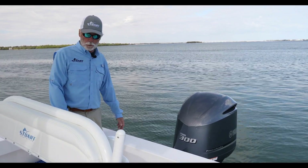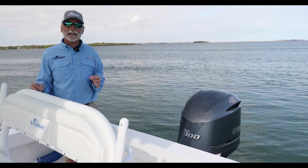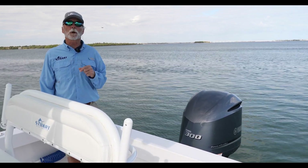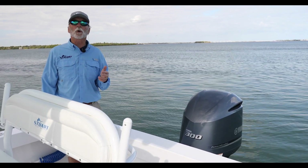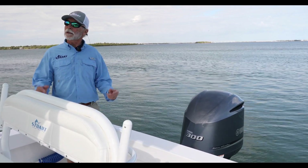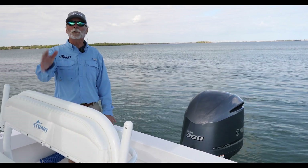Another great Stuart Boatworks boat, built specifically for the owner exactly the way he wanted it in every detail. If you want to see a 23 Stuart Boatworks, we have two of them in process, as well as other boats. We're ready, willing, and able to build the boat of your dreams. At this point we'll have Josh say a word or two — thanks very much for taking the time to check out this video.